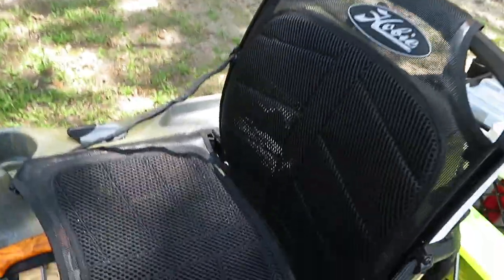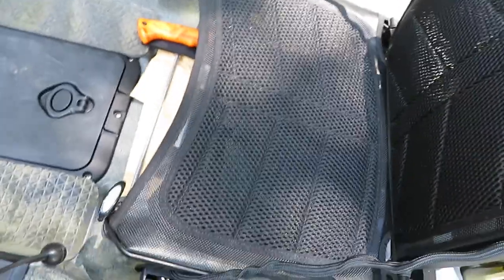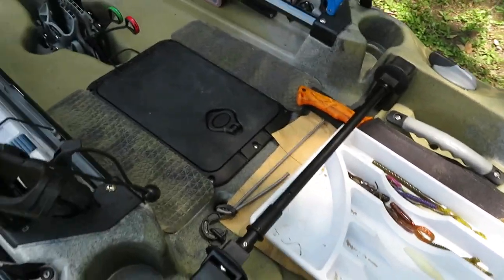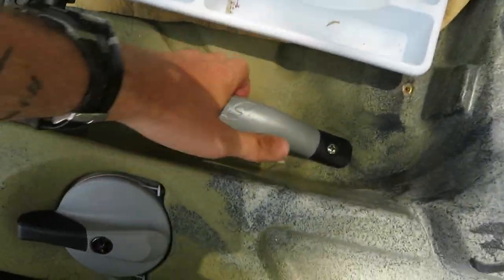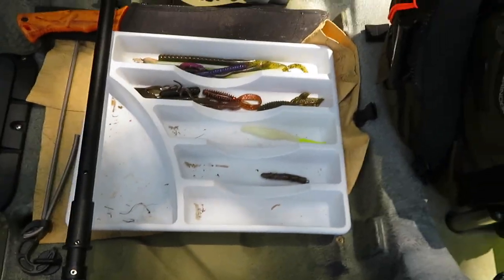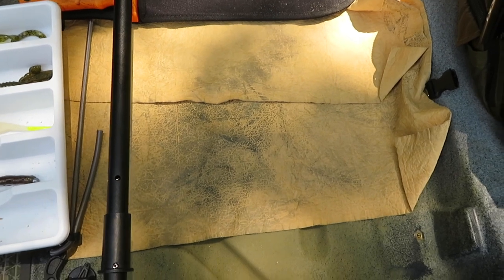I've heard from other people that these seats are very well made — they don't hold any memory, they stay tight and firm. The seat comes out pretty easily: you just lift up on it, pull out, and it comes right off. Underneath the seat you have nice padded handles that are very comfortable and easy to use. I put my easy access tray under there, and I also used a chamois cloth as a quick fix to reduce noise until I get something more permanent.